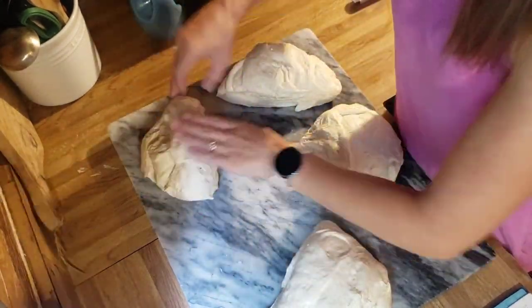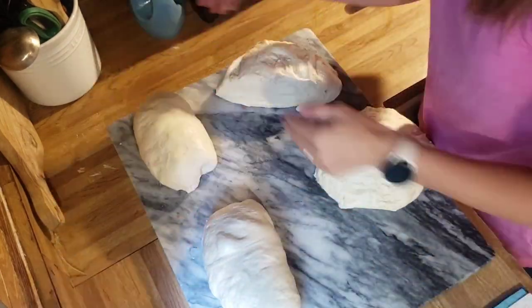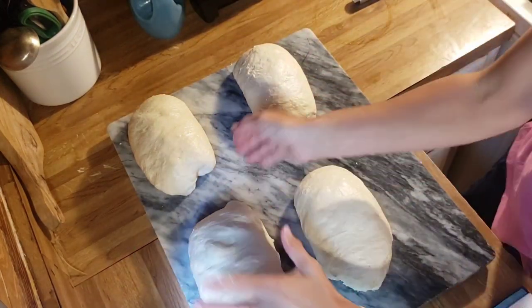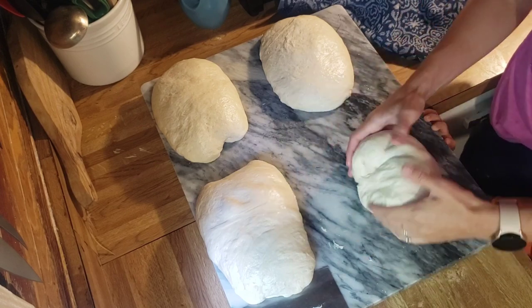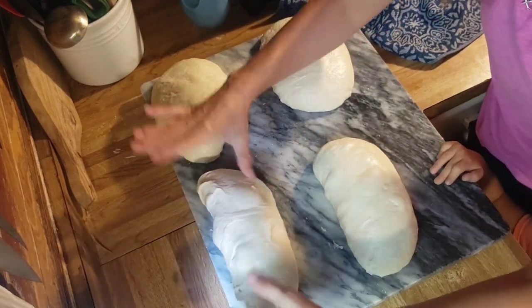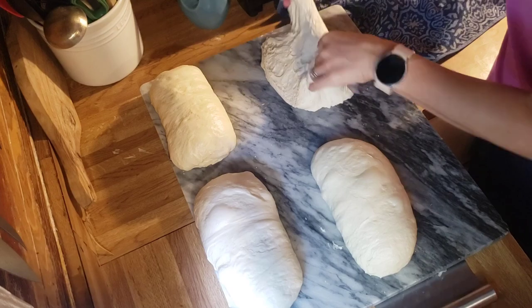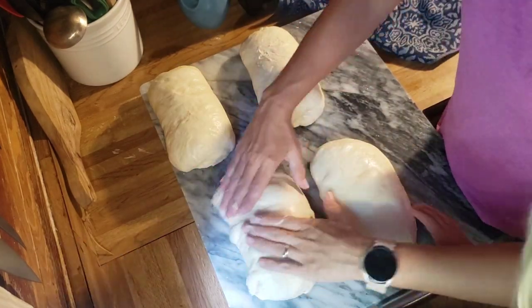I divide it into four portions and shape them into sandwich loaves in regular bread pans. You could also make big long French loaves, round boules in a cast iron, dinner rolls, or a mix — two sandwich loaves and two rolls. I don't try to pop all the bubbles because I still want that sourdough texture. My kids enjoy the sandwich bread; it's easier to eat than the hard crust of artisan bread.